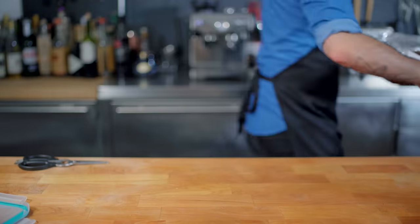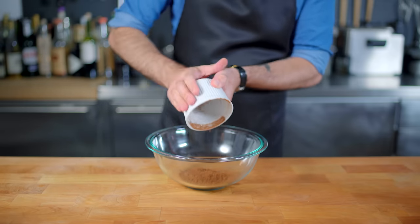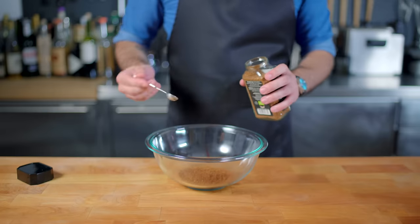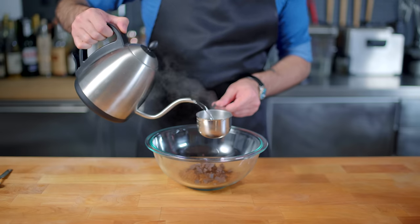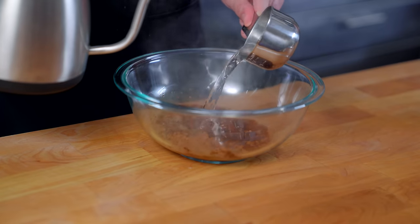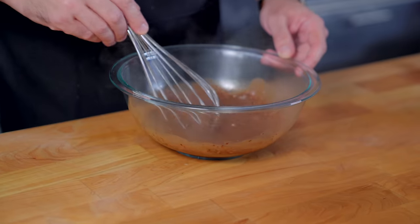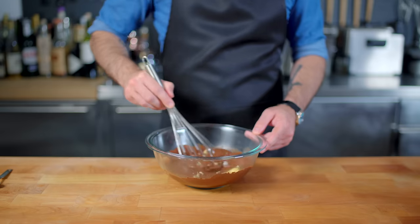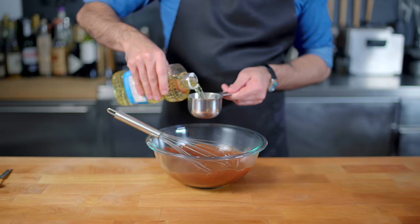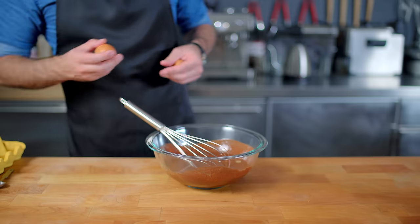Into a large bowl we can combine: one third of one cup of cocoa powder, one and a half teaspoons of espresso powder — this won't make it taste like coffee, it's just going to amp up the chocolate flavor — as will two ounces of unsweetened chopped chocolate, to which we're going to add half a cup plus two tablespoons of boiling water, whisking until completely melted and incorporated. Then while it's still warm, we're adding four tablespoons of butter, letting that melt, and then half a cup plus two tablespoons of vegetable oil — an essential element of chewy brownies.